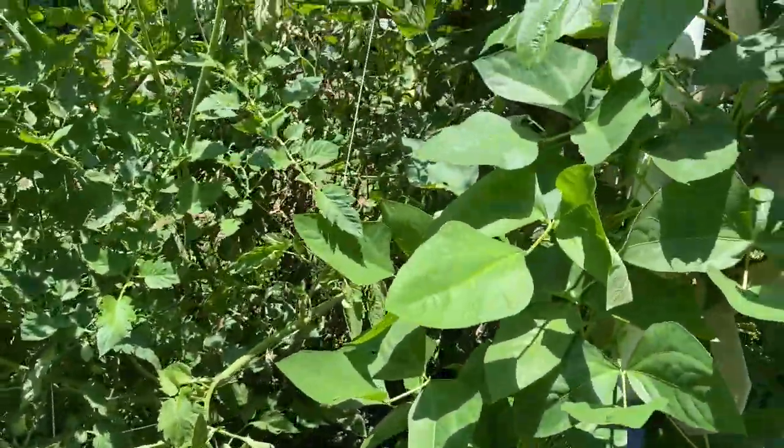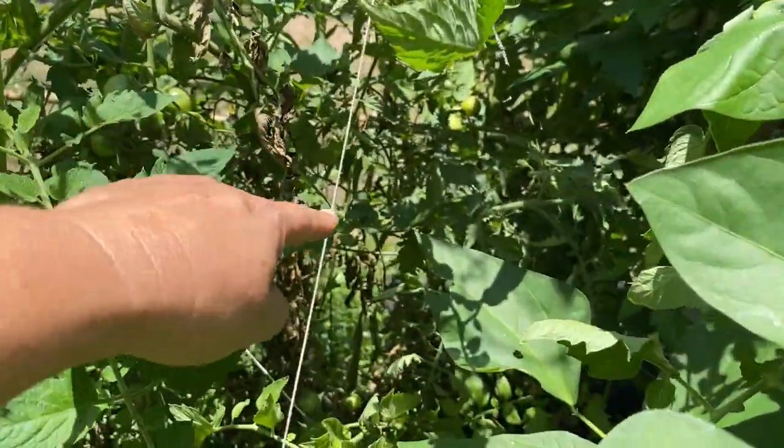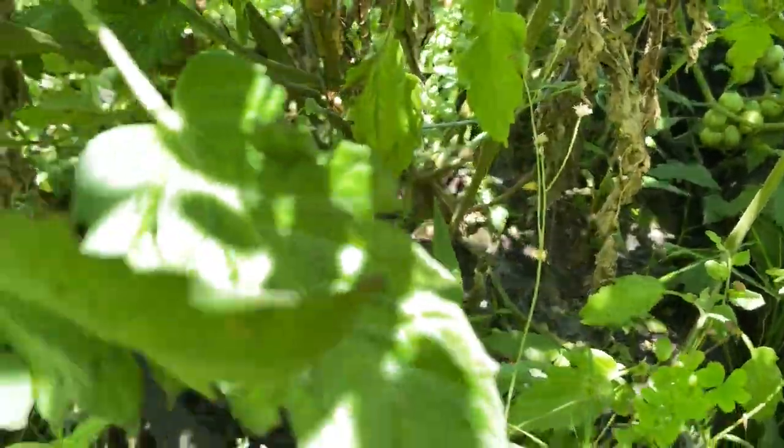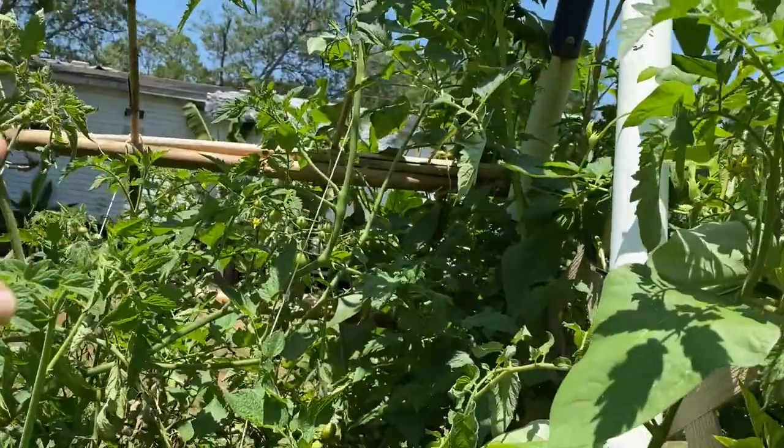It is dwarfing everything out. We have another tomato back behind here but the tag fell off, so we don't know what it is. It's just as big and it's growing out the other side.